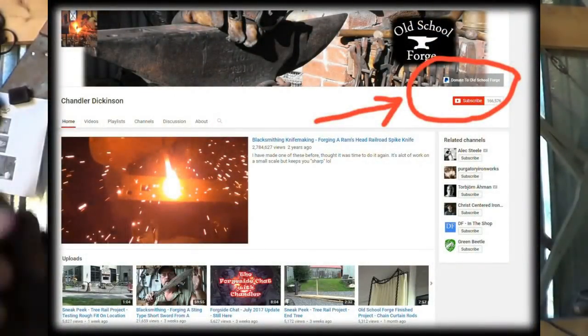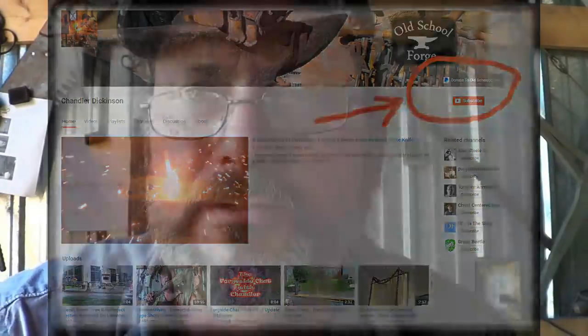If you found this video helpful, educational, or even just entertaining, and you want to support me, you can jump back to my channel - there's a button on the right side of the screen called Support. It's kind of like a tip jar where you can leave a tip for this video, and that'll help me make some more. Thanks for your support as always.